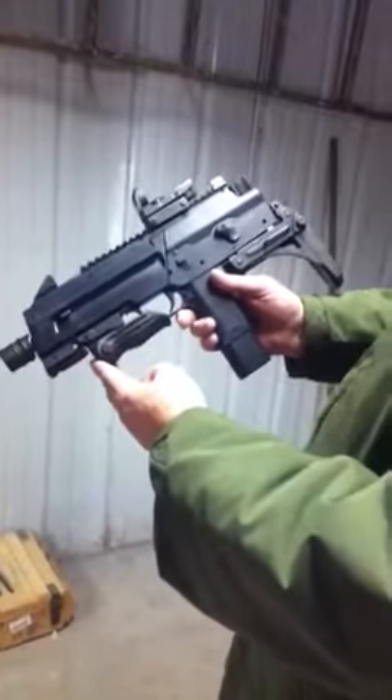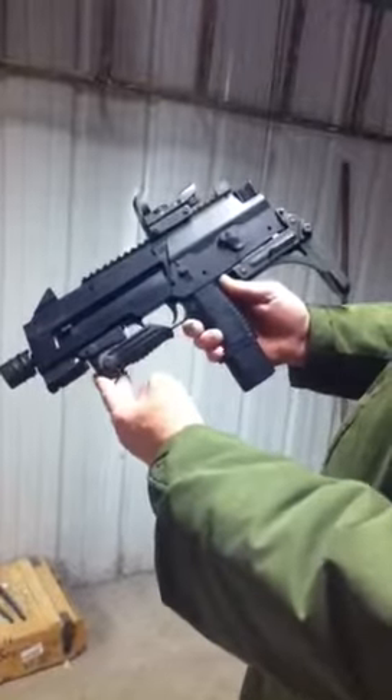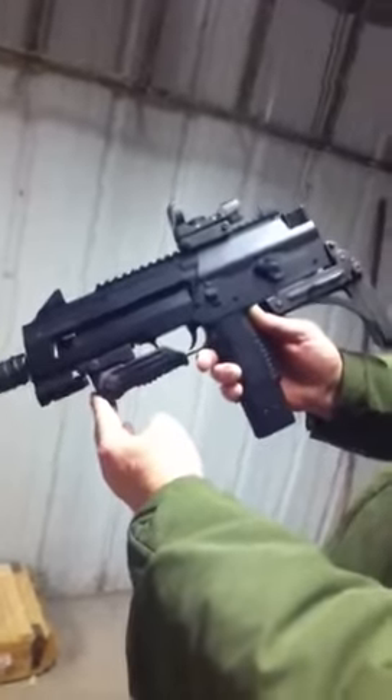This is our version of the Umarex SteelStorm BB gun. This particular one has probably 8,000 rounds through it — never even a hiccup, it's run great.